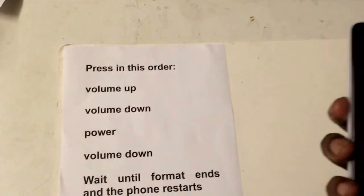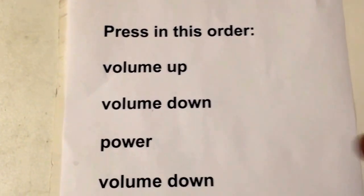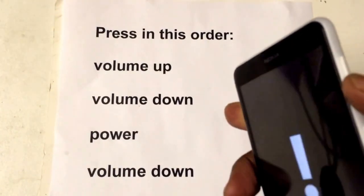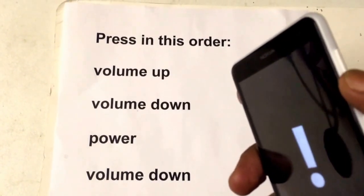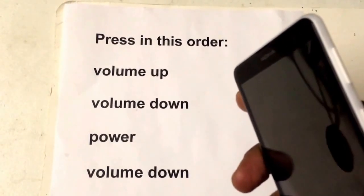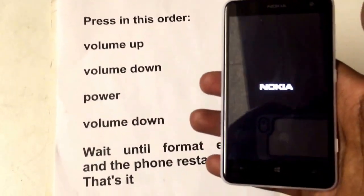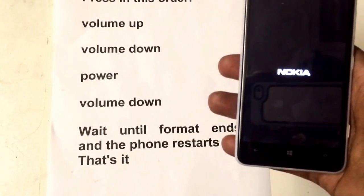Then just follow my steps as you can see. Press volume up once, press volume down once, press the power button, then press the volume down button. Then the format stage will come up.